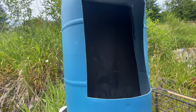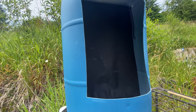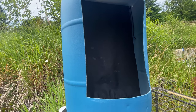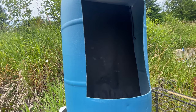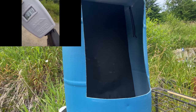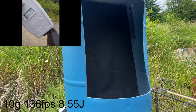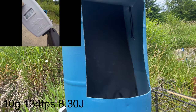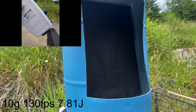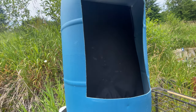Last up, the 10 gram riot balls. Velocity readings: 138, 136, 134, 130, 126.